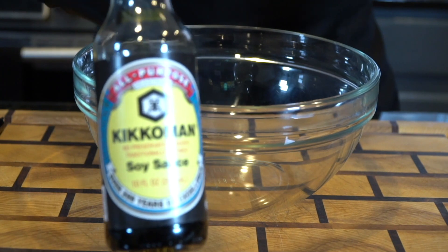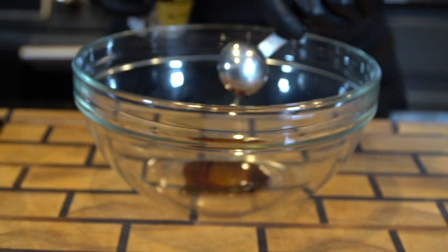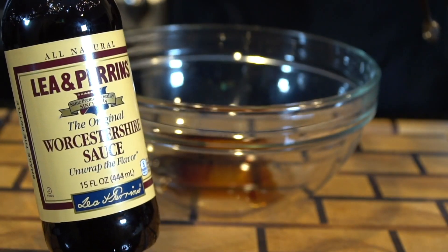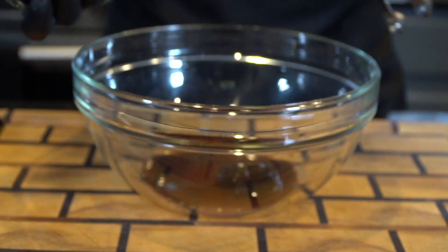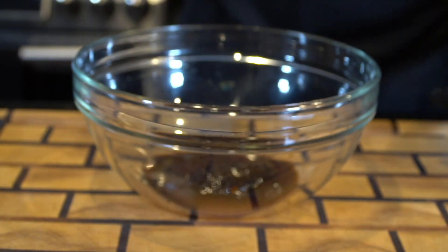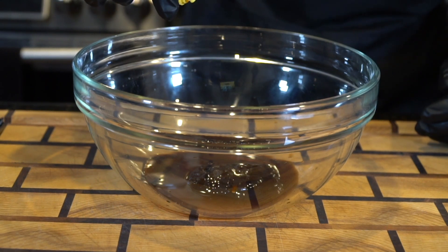We're going to start by making our sauce, which starts with one tablespoon of soy sauce and one tablespoon of dark soy sauce. If you can't find the dark soy sauce you can use two tablespoons of regular soy sauce, no big deal. Also one tablespoon of Worcestershire sauce and two tablespoons of oyster sauce. The traditional recipe calls for fish sauce but I am substituting that with the Worcestershire sauce because I don't like fish sauce, but do your own thing, whatever works for you.